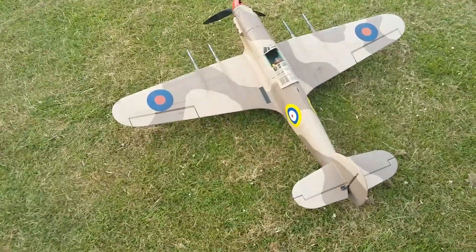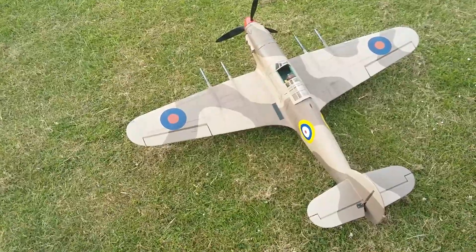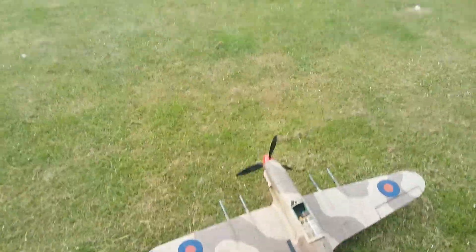Hey guys, I've got my Dynum Hurricane 2C. I haven't flown this for a long time.